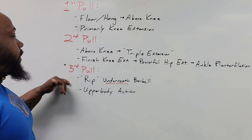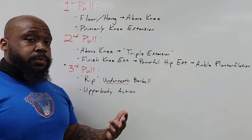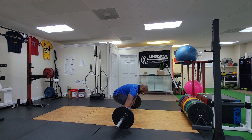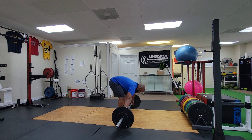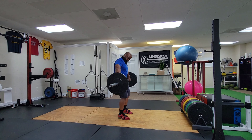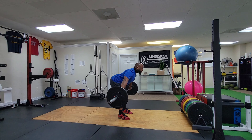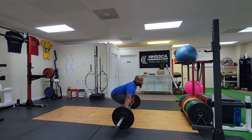As opposed to getting the bar up and just dropping underneath it, flipping the arms up, and then having to brace really fast or hope and pray — the third pull is overlooked and possibly the most important out of the three. The second pull — triple extension producing as much force in the shortest amount of time — is what we're ideally focused on. But if we're not starting correctly and not finishing correctly, the stuff in the middle isn't as beneficial as we'd like it to be.